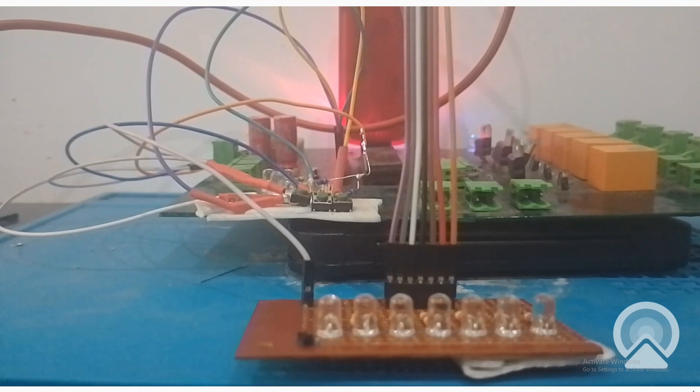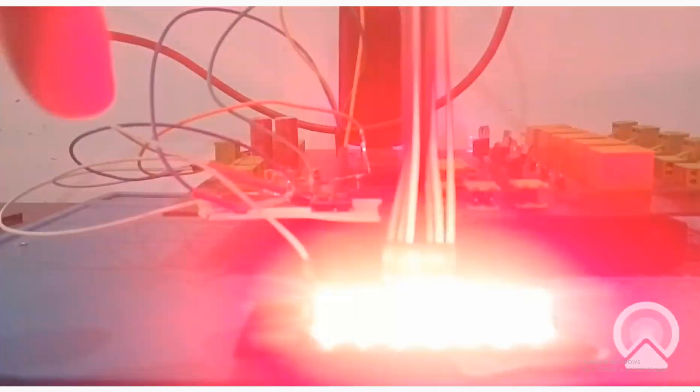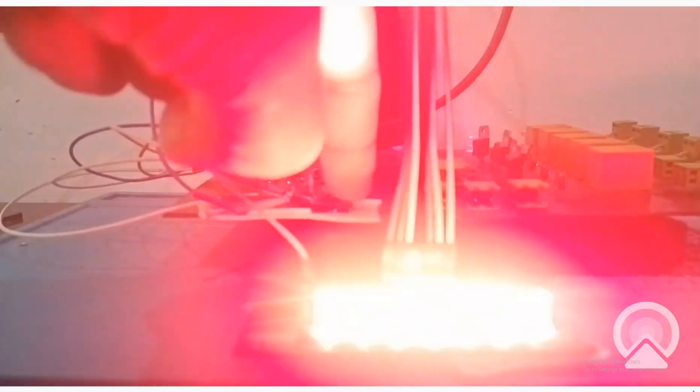With a PIC16F877 microcontroller — let me again press the start button, see the blinking starts. Now as soon as I press the stop button the blinking stops.